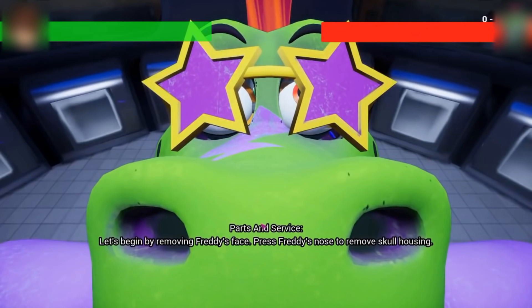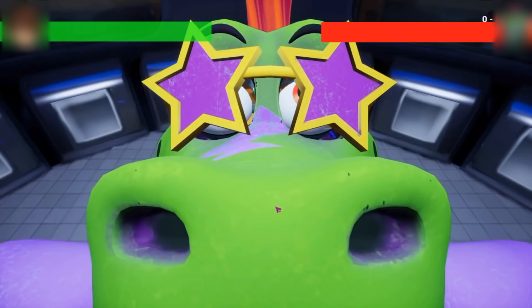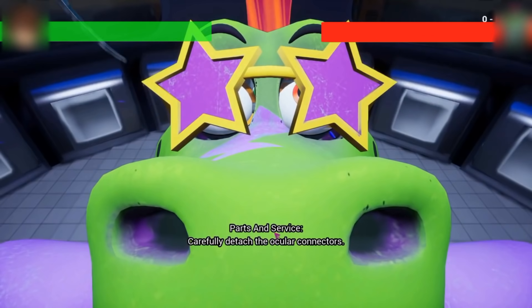Let's begin by removing Freddy's face. Press Freddy's nose to remove skull housing. Carefully detach the ocular connectors.